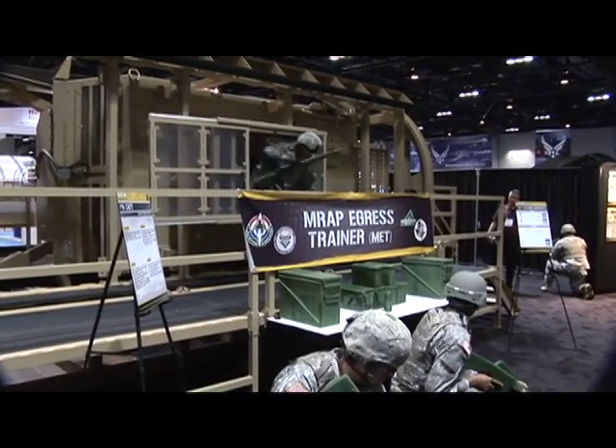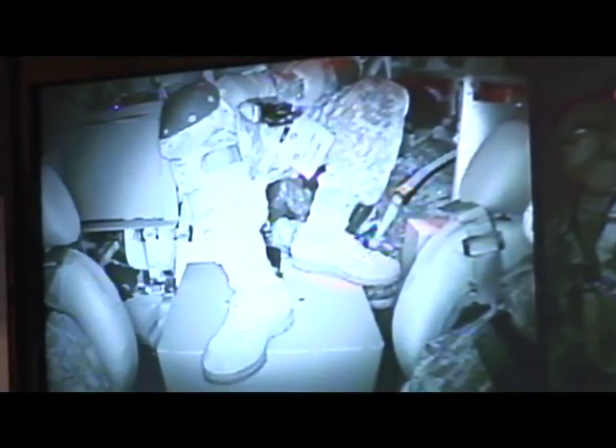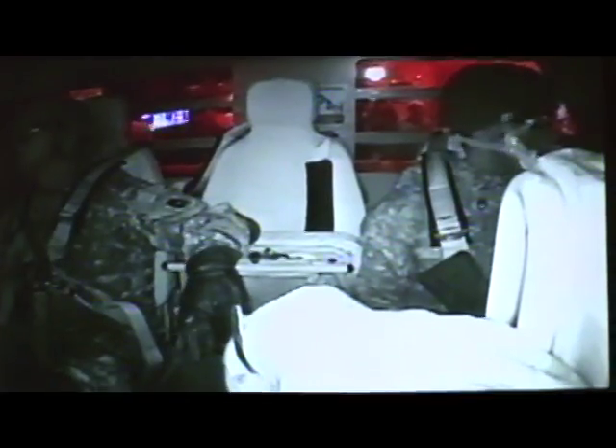Everything was recorded, so a field commander is able to give them some type of review at the end. Is that the purpose of the cameras inside? Yes, with the after action review area at the instructor operator station, you can hook that up to a recording device — DVD or video recorder — and record everything that goes on inside through the six cameras. Once the training session is complete, you can take it into a classroom and replay the exercise for the soldiers to review it.